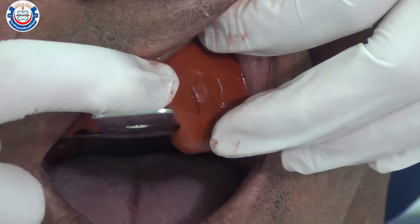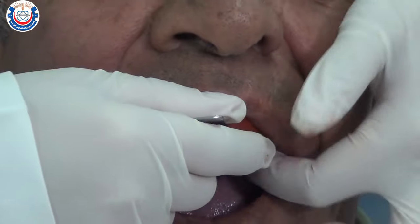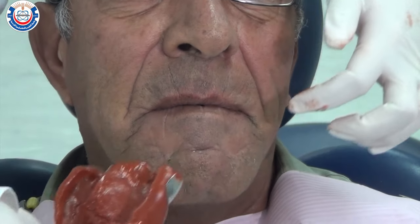Once you're done, gently break the seal around the impression from the posterior by allowing air under the sulcus, rotate it downwards, and then remove it from the patient's mouth.